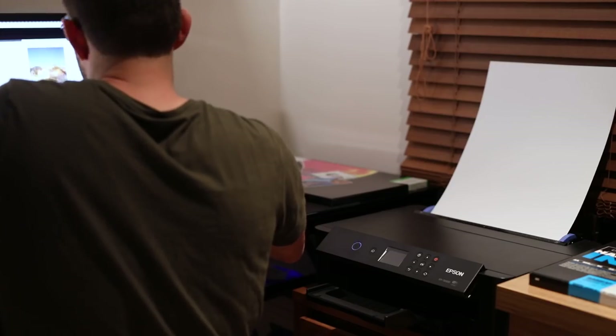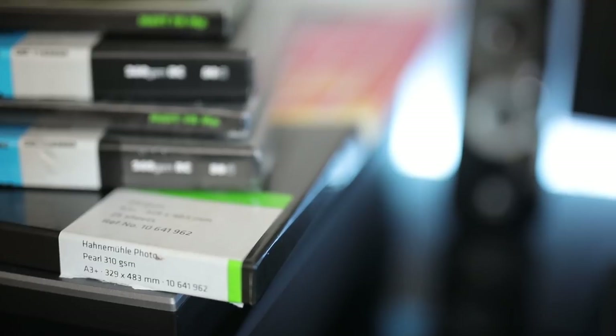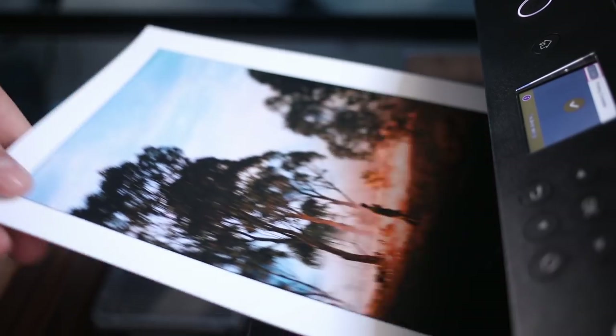One of the most fun things personally is going through all the different brands and paper options — fiber papers, mats, glosses, lusters, pearl, and all that. For a lot of people it might be overwhelming, but you can start with a couple of basic paper options and work your way up. One of the first cons about printing at home is the steep learning curve — you'll probably go through some paper and ink figuring out the system. I really recommend doing tests on really small bits of paper first, cutting larger sheets up or getting a pack of 6x4 paper, so you save money rather than wasting it on bad prints on bigger paper.